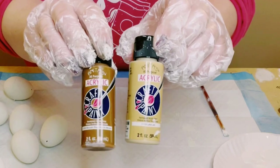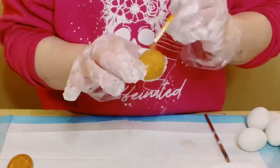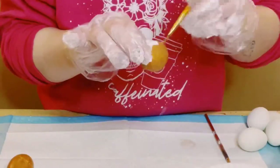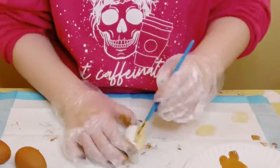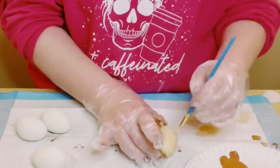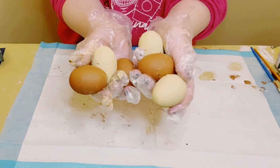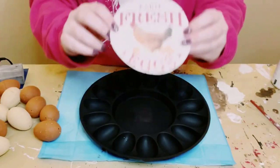Once those are dry, I'm using two different colored acrylic paints — one in the color moccasin brown and the other in latte. Paint seven eggs in moccasin brown and seven in latte with two coats, then allow that to dry.